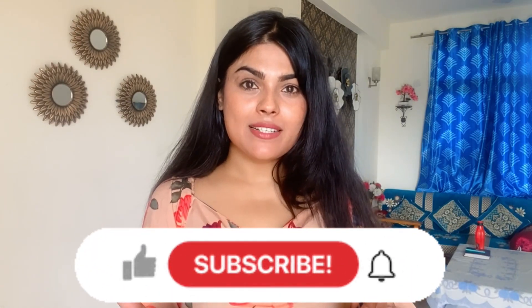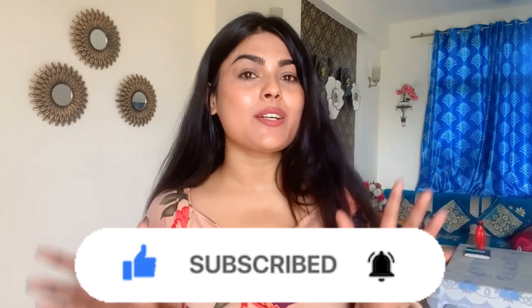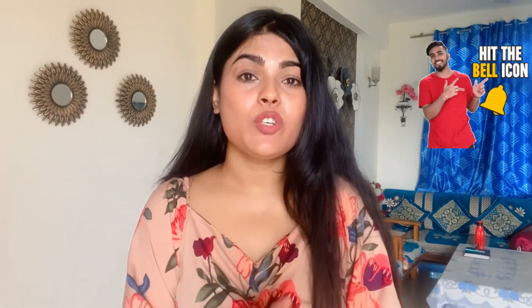Hi everyone, welcome to our YouTube channel. I am Sonali Singh. If you are new to the channel, please subscribe because you need solutions for every skin or hair problem. You can also comment your requests so that I can create a video on that topic. Press the bell icon for notifications, like this video, and share it with friends so that it will be helpful.